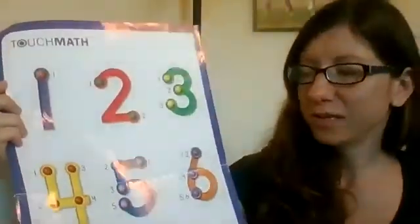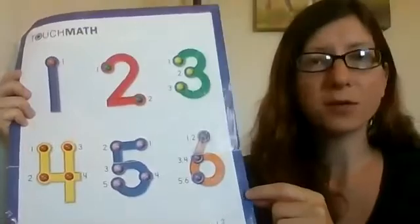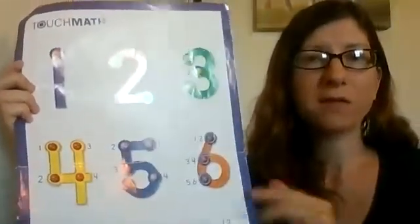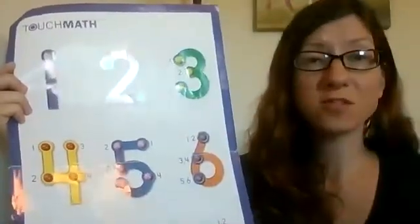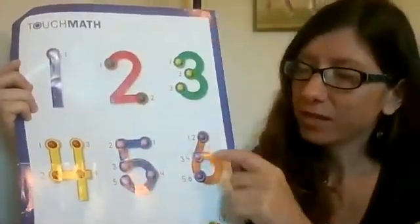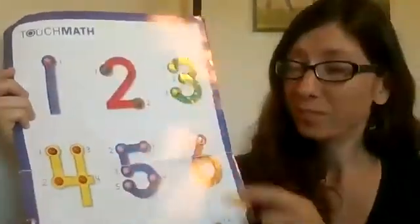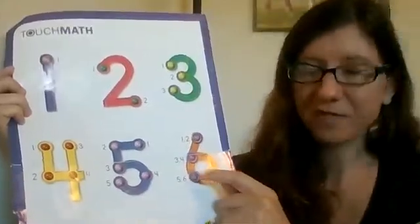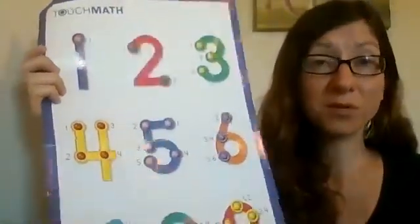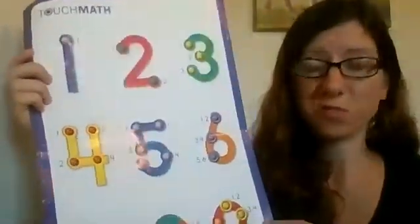Now when you get to number six, that's when the double touch points start. The double touch points mean they count for two — double. So you have the ring around, so that's one touch point, and then you have the dot in the middle, like all the single ones, and that's a touch point too. So you would count one, two, three, four, five, six.